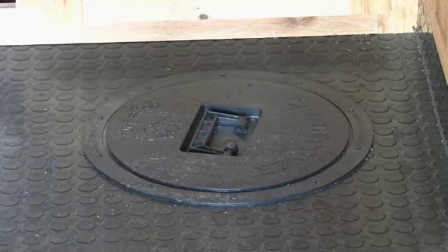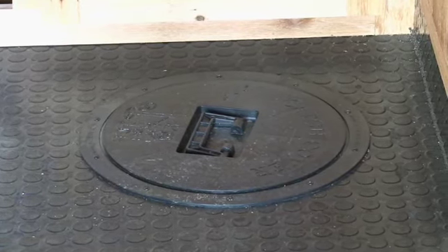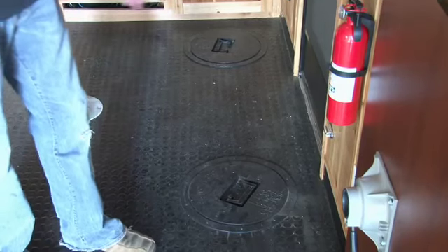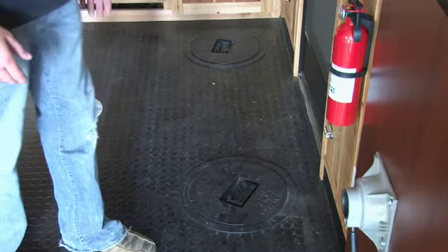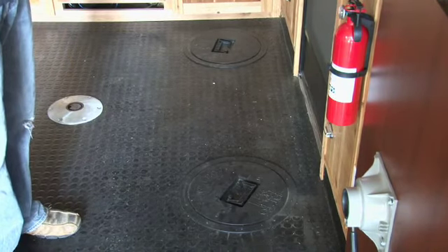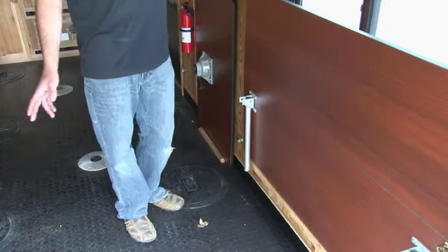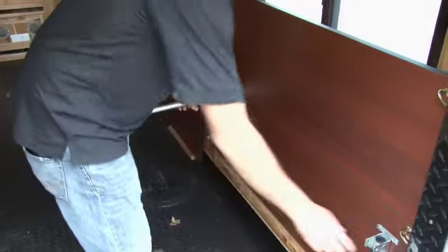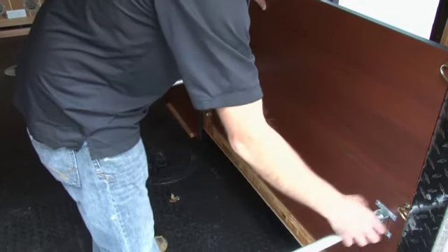This unit comes complete with eight holes spread out over 14 feet — two or three guys can fish in here really easily. You can see the fire extinguisher and the LP detector. We are RVIA certified — all of our shacks are. The dinette unit is a four foot wide unit, and all of our shacks use this same system.